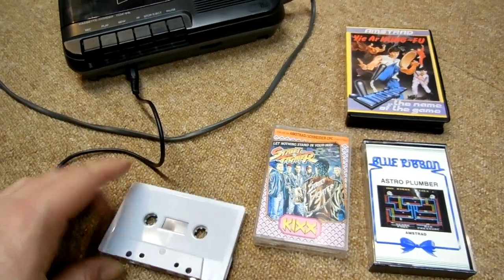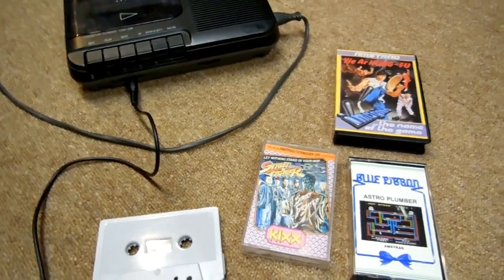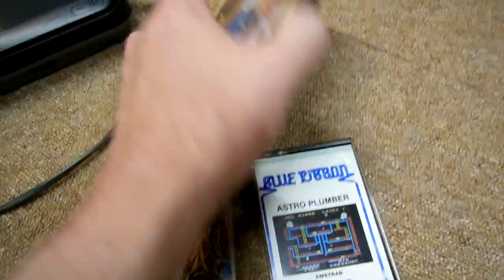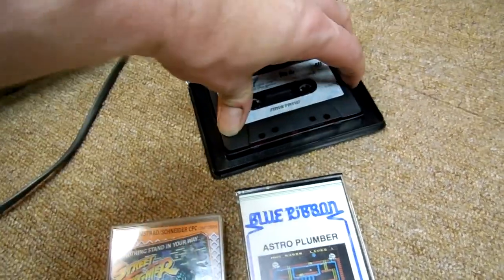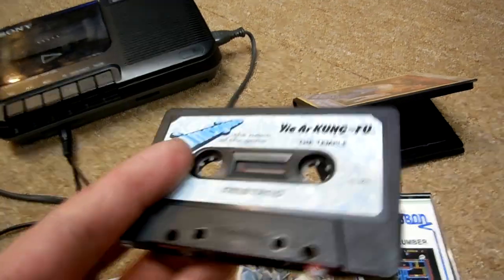The goal is to restore them as close to original purchase condition as possible. I'm going to take you through the materials, software, and equipment I use for this process. Obviously you want to keep the original artwork and casing as intact as possible, and keep the original labels if you can.